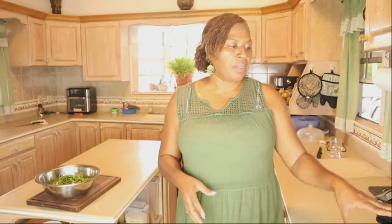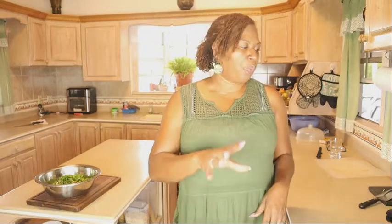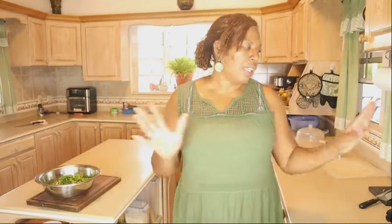Here we have the fresh seasoning all chopped up: thyme, garlic, onion, sweet pepper, seasoning pepper, chives, and celery. In preparation for the goat water, we're going to sauté the fresh vegetables to make the base. The goat is still in the pressure cooker as it was a little tough, so we're going ahead to sauté the vegetables and add the browning to make the soup base.